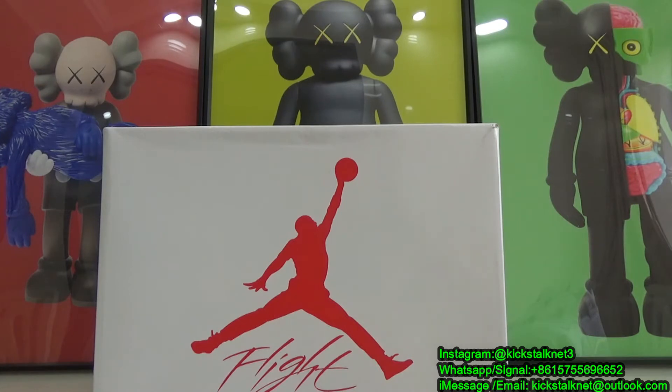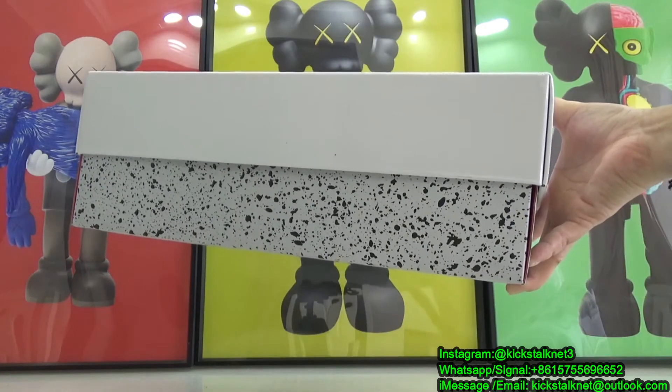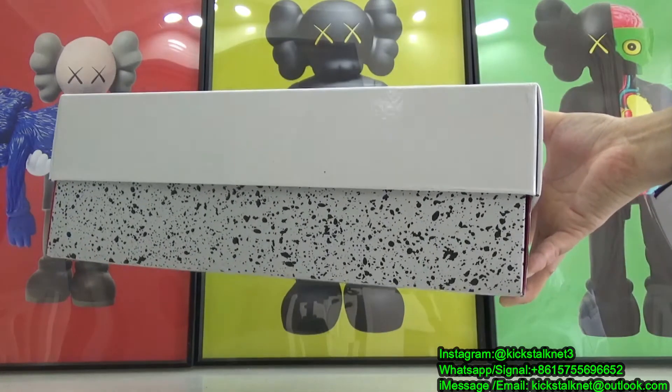It's a slightly modified version compared to your traditional Air Jordan 4 box. Instead of the traditional black and red on the top, this one is in a combination of white and red. But we still have the Air Jordan Jumpman branding on the top, and underneath we have that signature cement print as well.